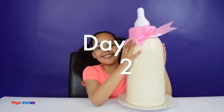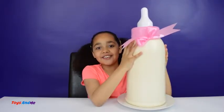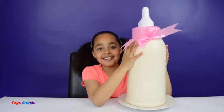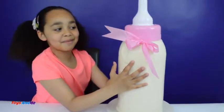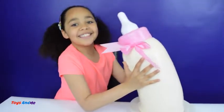My gummy baby bottle is all finished! It's been in the fridge all night and it looks super super cold. It took my mum ages to take all the plastic off. What do you guys think? I love it! Now I'm going to drink some gummy baby milk — yummy!